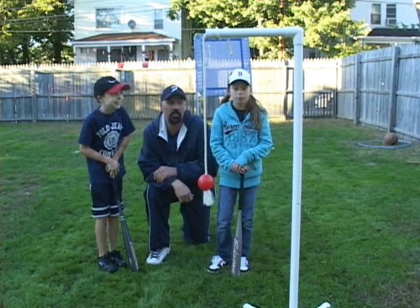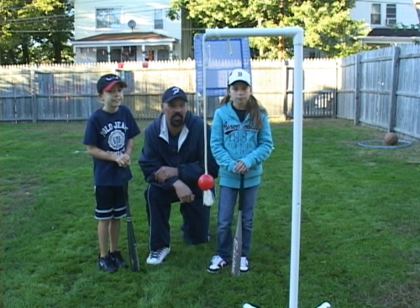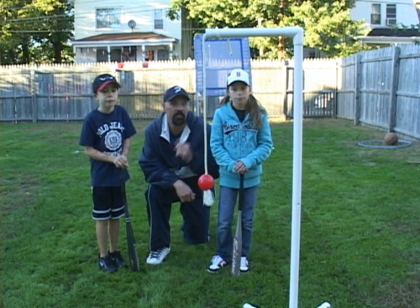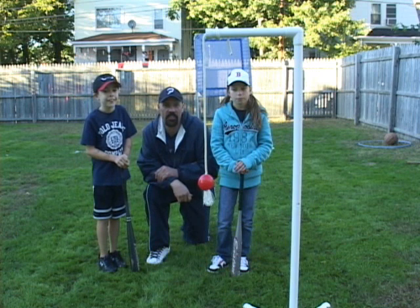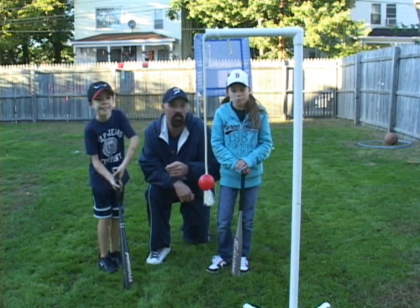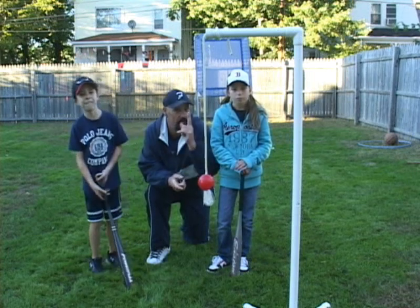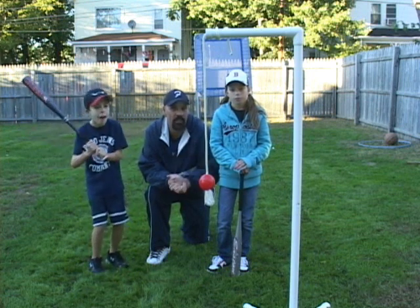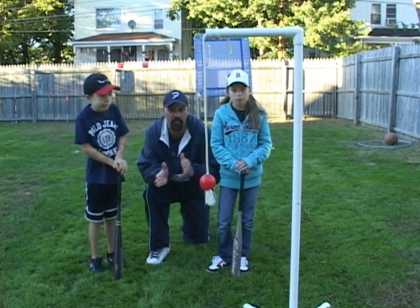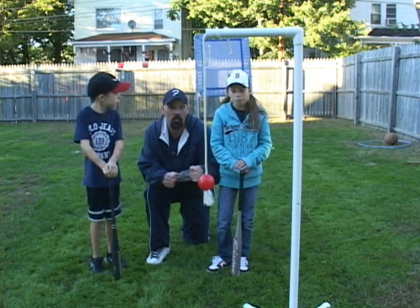These guys are going to be doing a demonstration using my invention. My invention is a tool that helps you work on repetition, and constant repetition, as everyone knows, is the best way to get good at anything. Kelsey is a softball player, Jack is a peanut baseball player. This also works great for boxing if you hang it from a ceiling — I use it all the time, that's why I invented it for boxing — and it works great too for golf. It helps you with your eye-hand coordination; it's a great tool, especially during the winter time when you want to work on your swings.